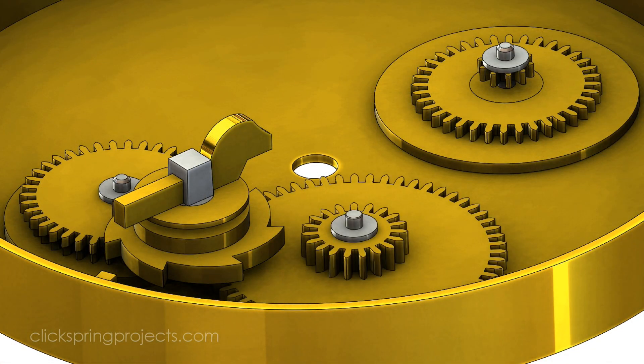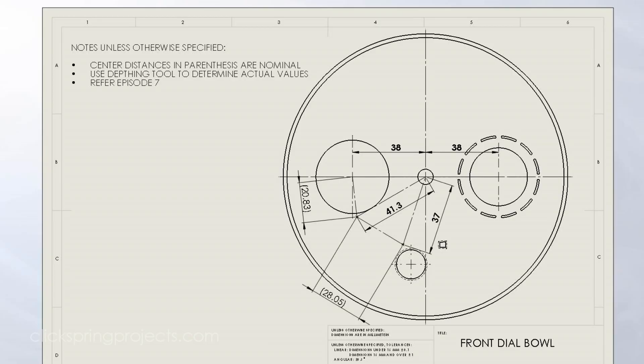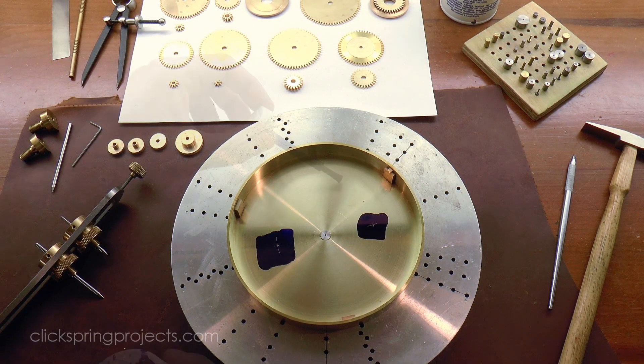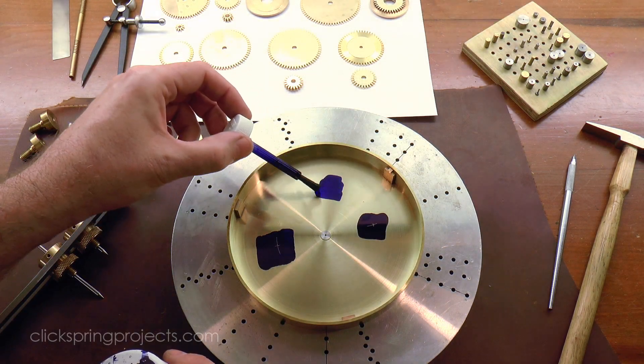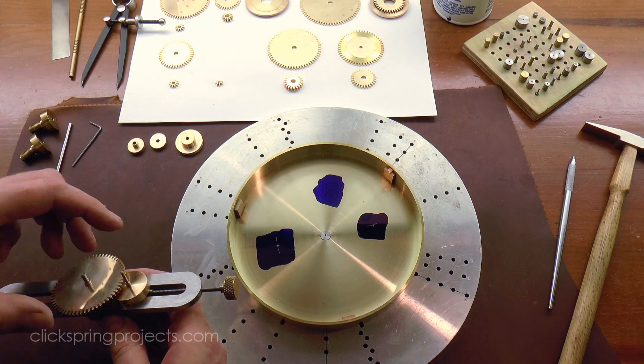The lunar phase assembly position is constrained by a radius from the center, as well as its optimum depth from the input assembly. Again the best working center distance comes from the depthing tool, and the radius from the center is marked out using the dividers.